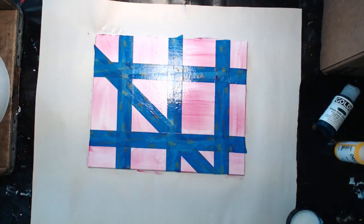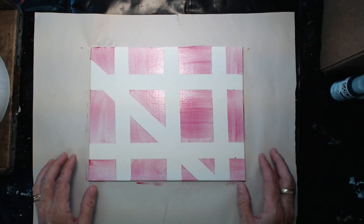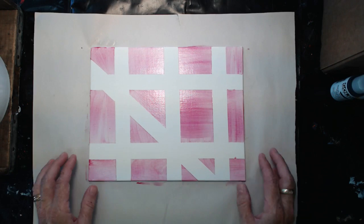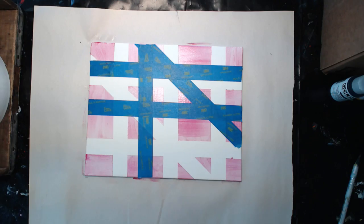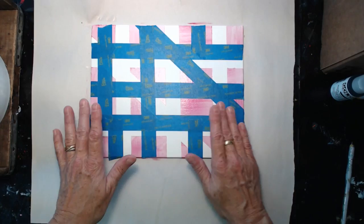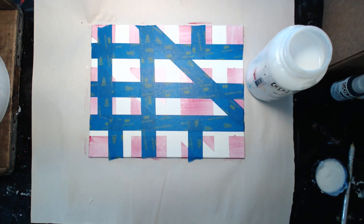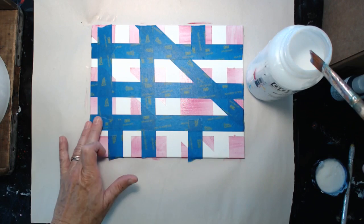Our layer is dry. We're going to take up our tape and look what's underneath — see how nice that edge is? Now once this layer is really nice and dry, we're going to tape down another layer. I have my second layer of tape down, burnished it with my finger really well, and I'm going to do the same thing again that I did with the very first layer: put a layer of clear polymer medium gloss over all of those taped edges.